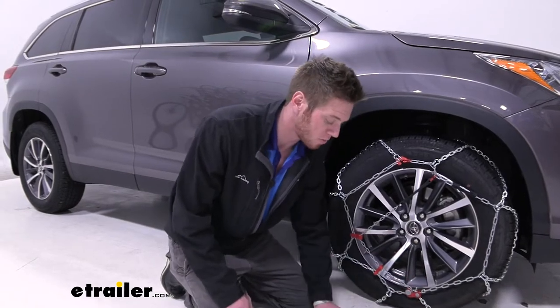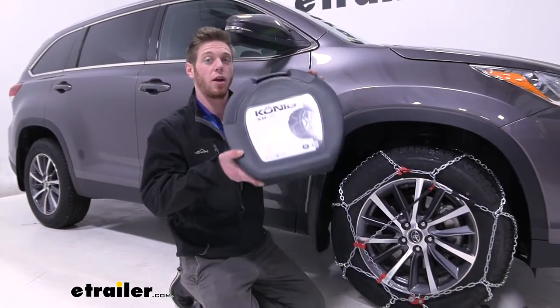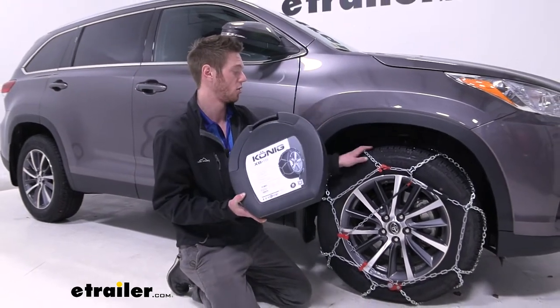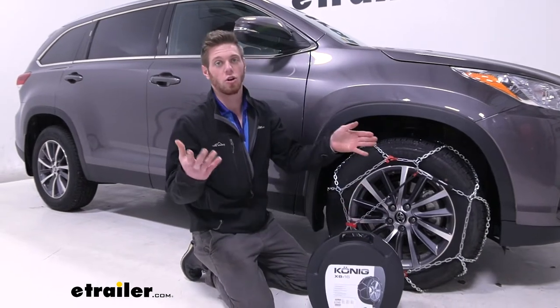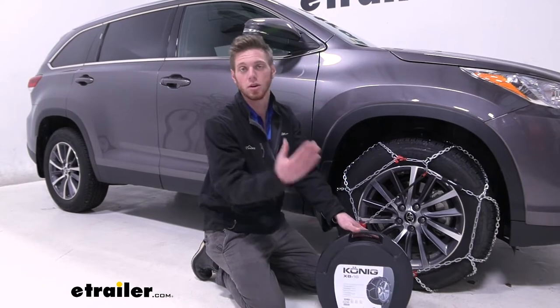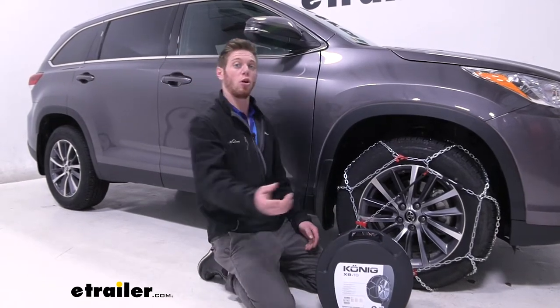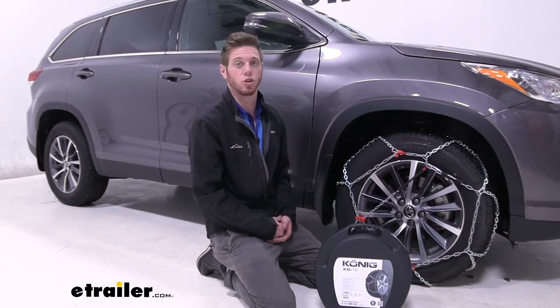They do come in a pair of two. For this specific vehicle, we just needed one pair to get our tires all chained up. But for all-wheel drive and four-wheel drive applications, just grab two of the same part number and you should be able to do all four tires. It's super simple, so let's go ahead and show you how.